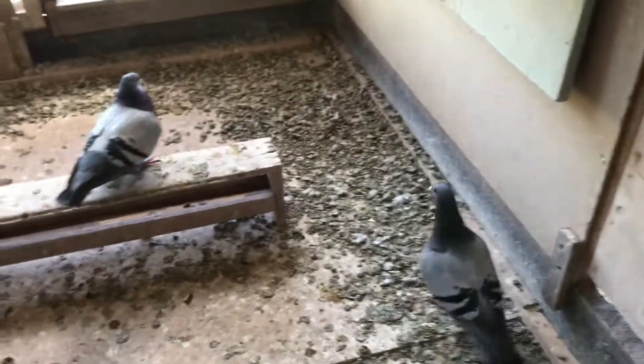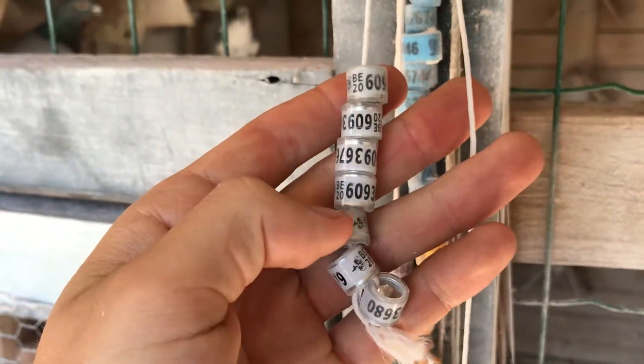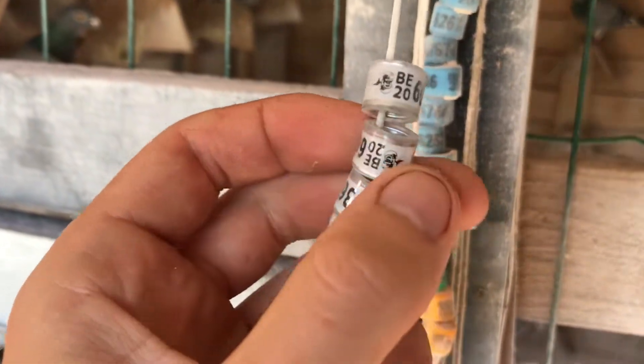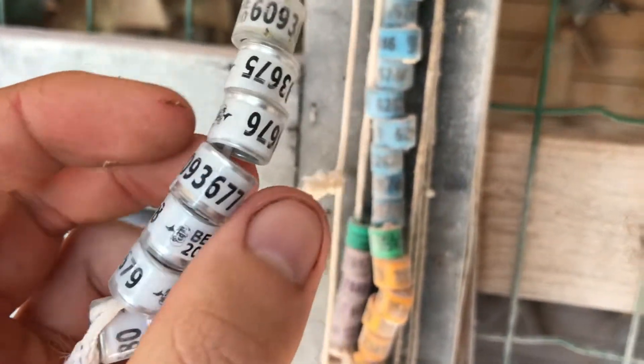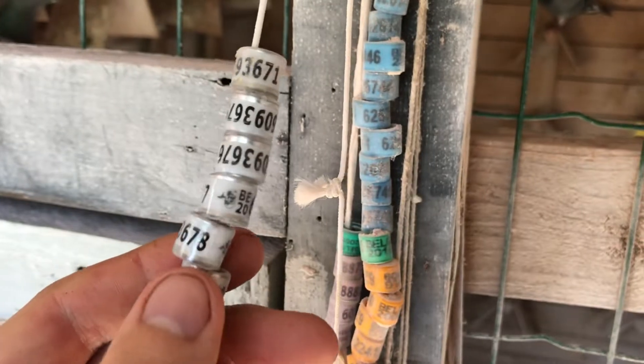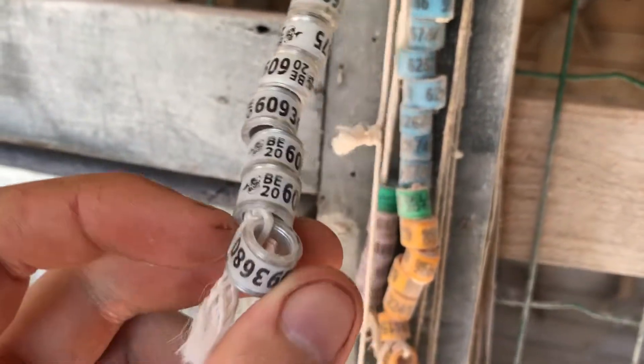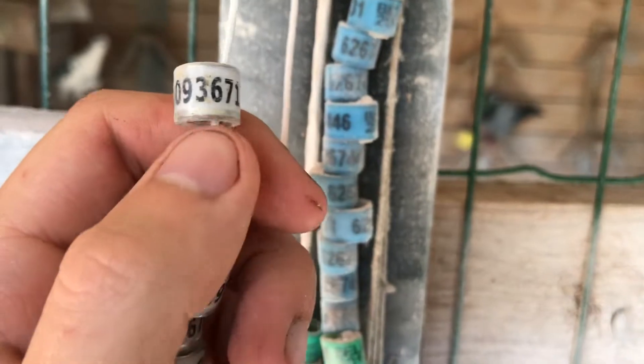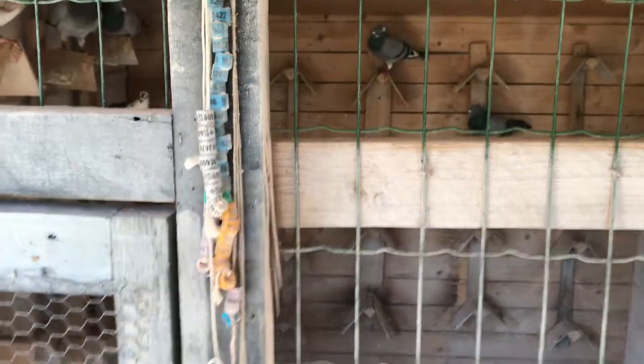Let's go take a look at the rings — the bands — we're gonna be putting on them. So these are all the 2020 bands we have remaining, only seven. I don't even think there's any cool numbers — it's 75 and up. This one's of a bird who died, unfortunately. We're gonna be using two of those to ring the birds and make a pedigree for them.